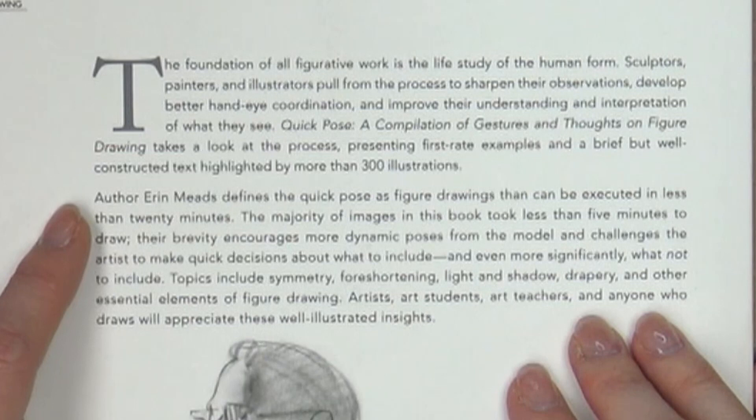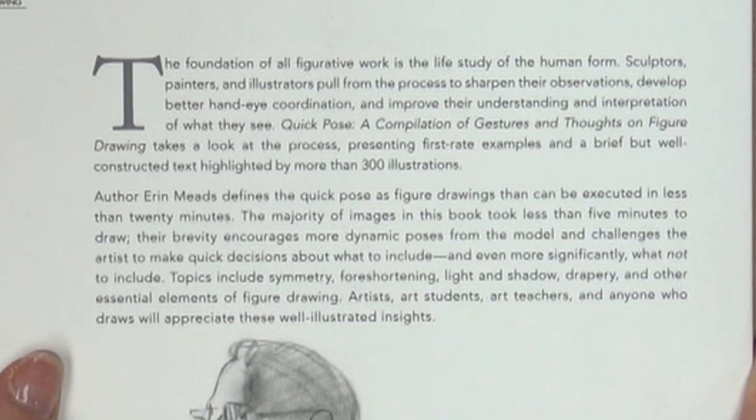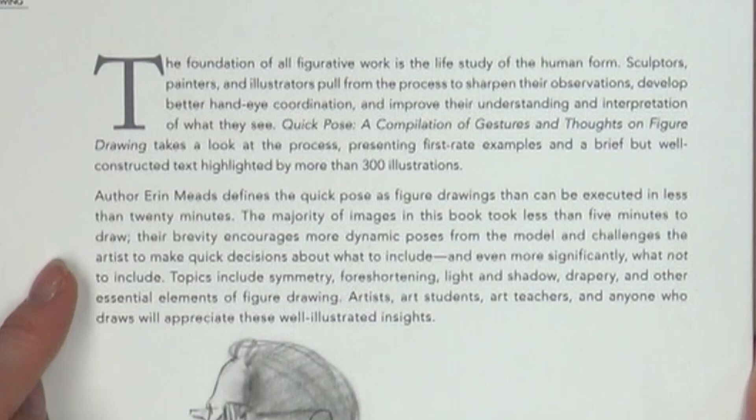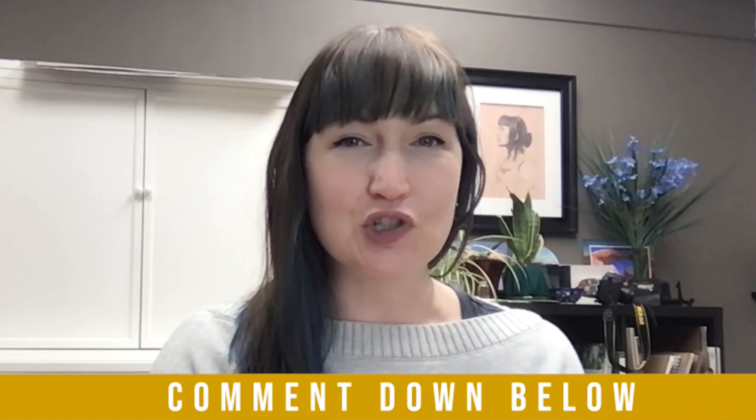In the back, it says author Erin Meads defines the quick pose as figure drawings that can be executed in less than 20 minutes. The majority of images in this book took less than five minutes to draw. Their brevity encourages more dynamic poses from the model and challenges the artist to make quick decisions about what to include, and even more significantly, what not to include. I hope you've enjoyed this flip through and review of The Quick Pose by Erin Meads. I'm going to enjoy looking through it again and study some of the suggestions for quick pose drawing to shake up my own practice. If you have a favorite figure drawing book you'd like me to review, leave a link in the comments. Thanks so much for hanging out with me, and I'll see you again soon.